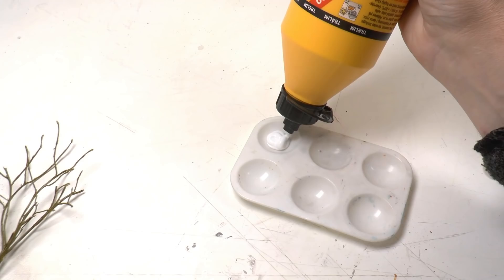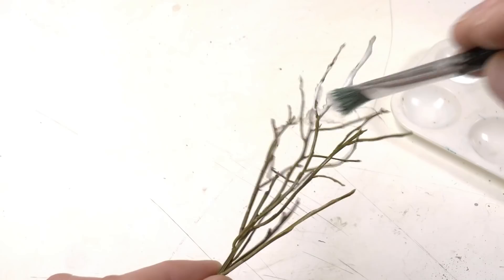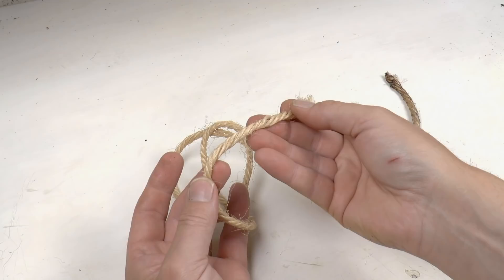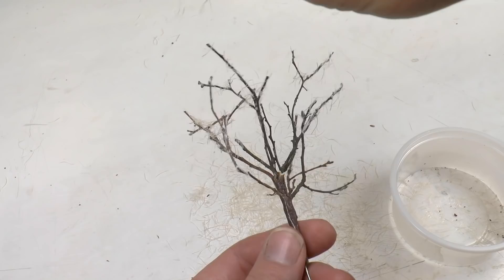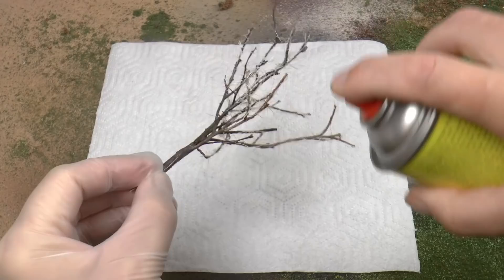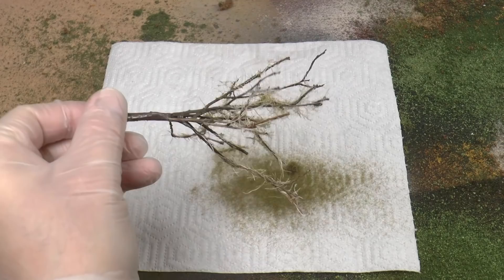We're now going to fix smaller branches — twigs — onto the existing branches using construction glue, also known as PVA glue, Ponal, or cola blanca in Spanish-speaking areas. The finer branches or twigs are made from sisal rope, which can also be bought at a DIY store. You cut away pieces from that rope and sprinkle them into the wet glue. The advantage of sisal fibers over static grass is that sisal fibers are not exactly straight, and the thickness between different fibers varies slightly, so you get a natural variance of the twigs.